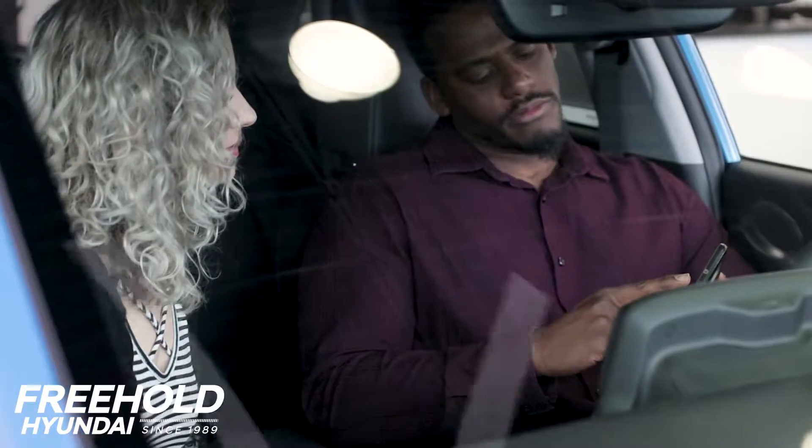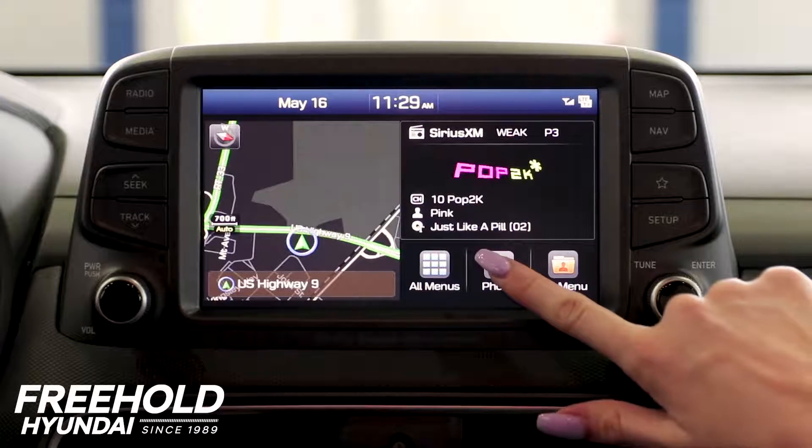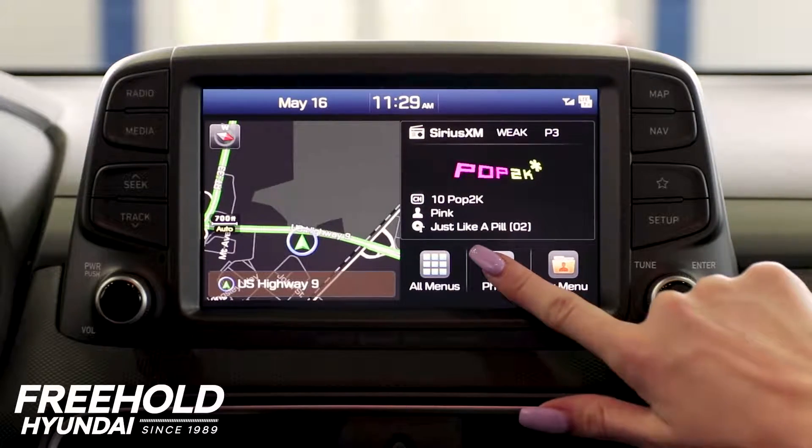Alright, so we're going to set up the Bluetooth today. It is super easy. Your first step is going to be to hit your phone button right here on your display screen.